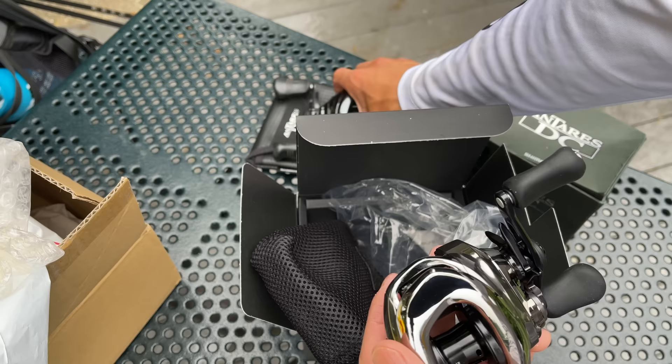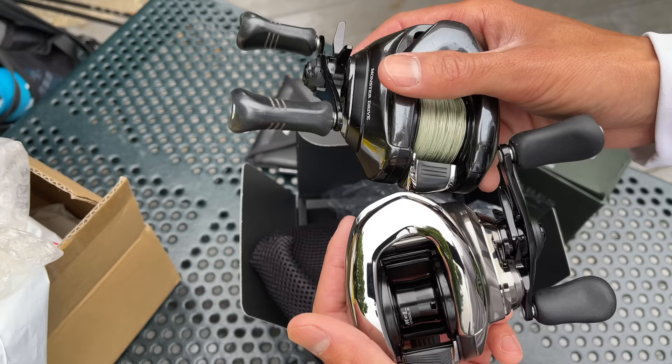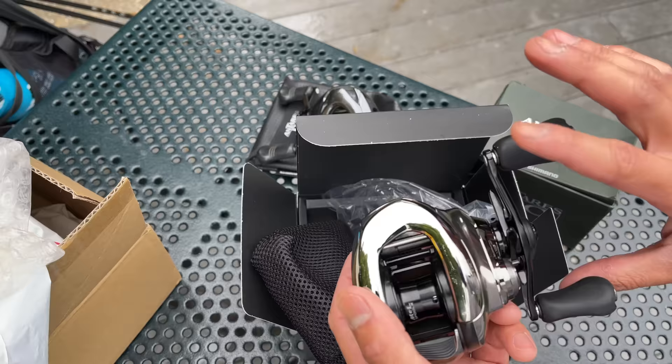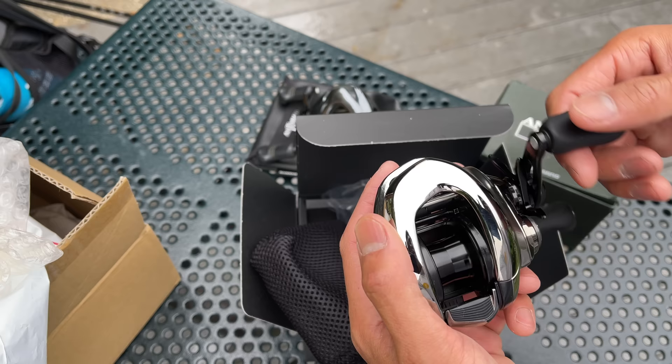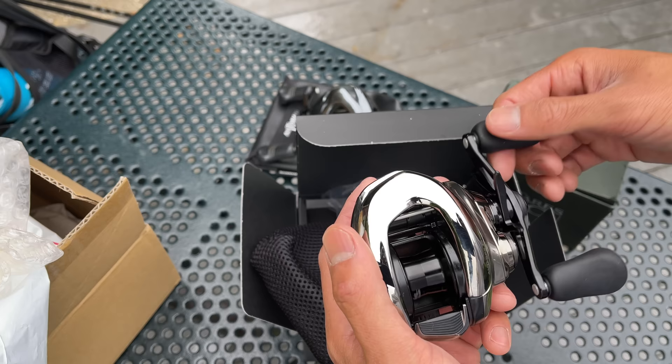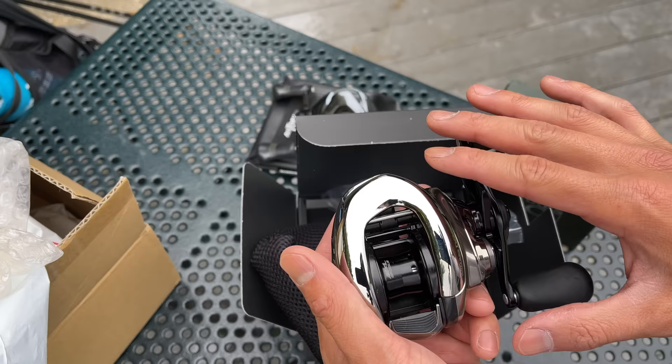These two newer reels share a high-grain body — some kind of magnesium build — whereas the 2007 version is straight aluminum. There are a couple of key differences on this 2021 reel. The main gear, or pinion gear, has super fine teeth, which makes it feel like straight-up butter — noticeably smoother than the 2018 by a long shot. The downside is you must keep this reel extremely clean, because any dirt in those fine gears will create a lot of issues.